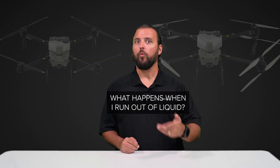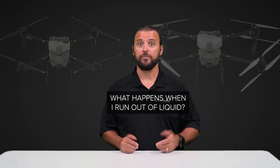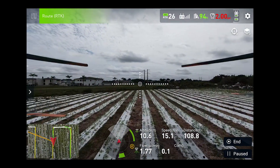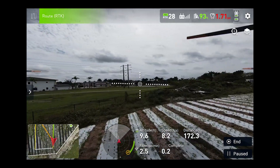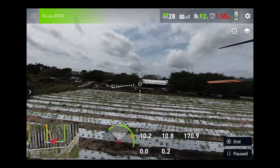The next question we get is: what happens when my T25 or T50 runs out of liquid — will I know, and what happens next? There is a liquid level indicator on the top right of the display screen for your remote control. When the drone runs low on liquid or runs out of liquid, you will get an alert and the drone will return to home per your pre-flight mission planning settings.